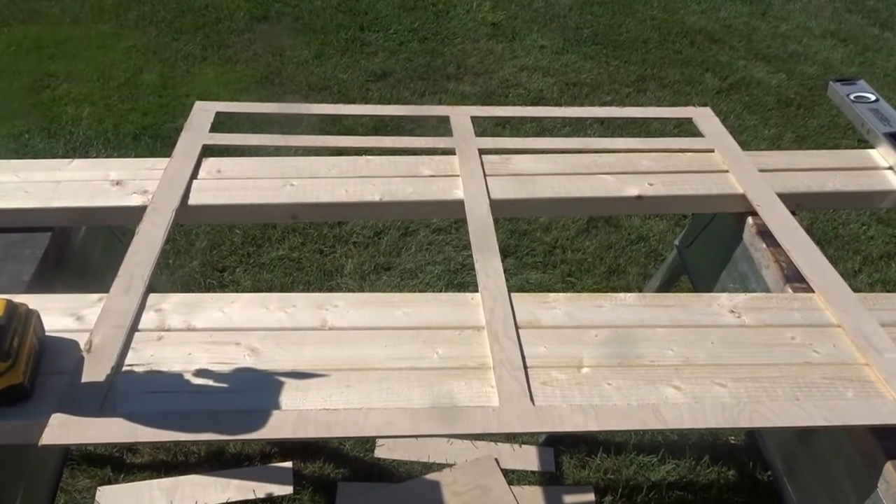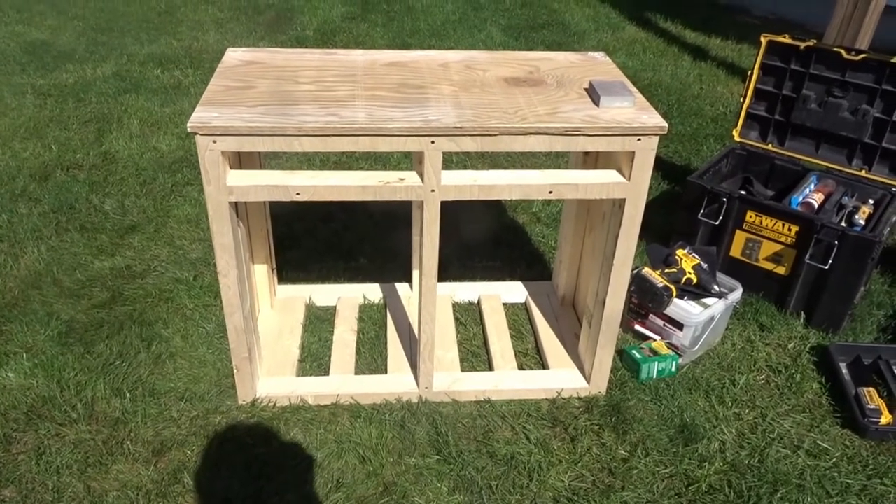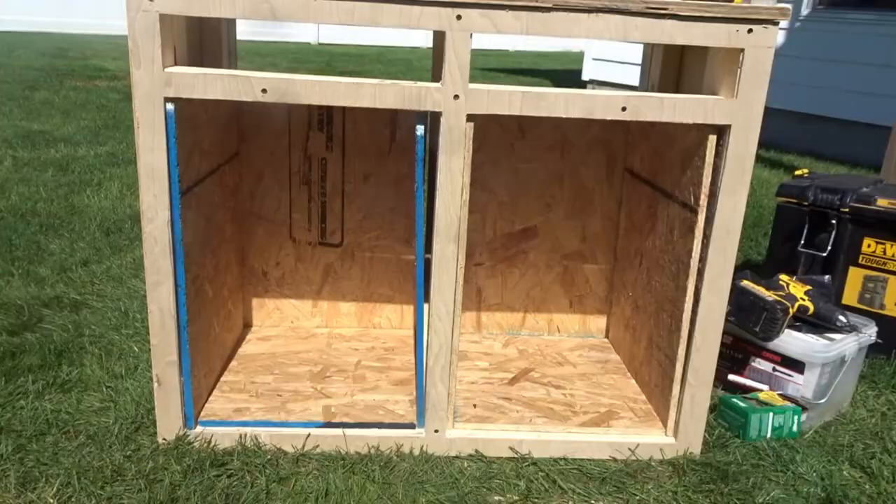Now just simply screw the face piece on. This is what the stand looks like with the face piece on — we'll fill these screw holes later.